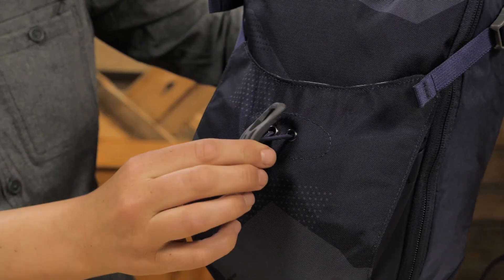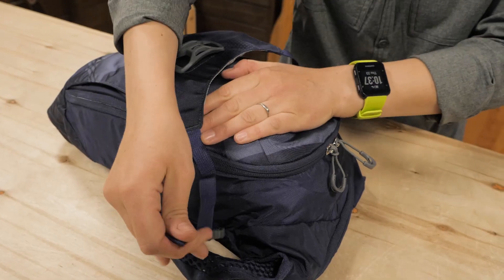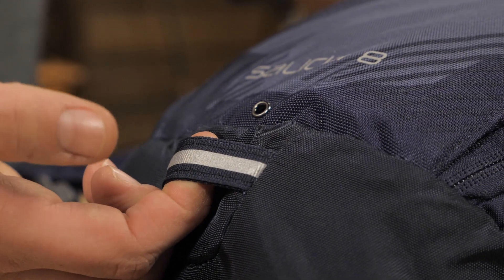On the outside you have straps and lash points. You can hang your helmet here on the lid lock when you are not using it, and if the pack is not full, use the compression straps to secure the load. There is a blinker light attachment for visibility in low light.